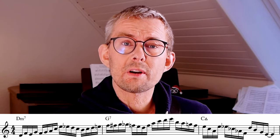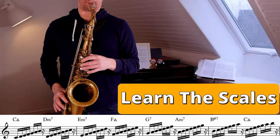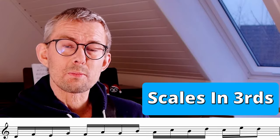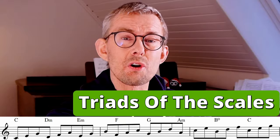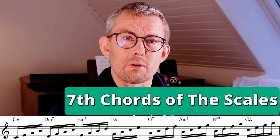When playing a line like this, I only need four ingredients. These are the four most important scale exercises you need to know: learn the scales fitting the chords, learn to play the scales in thirds, learn the triads of the scales, and learn the seventh chords in the scales. Here's why and how you do this.